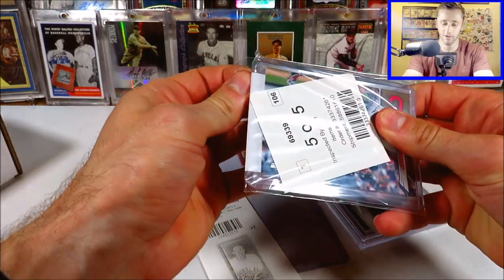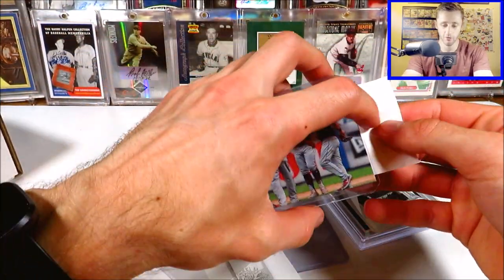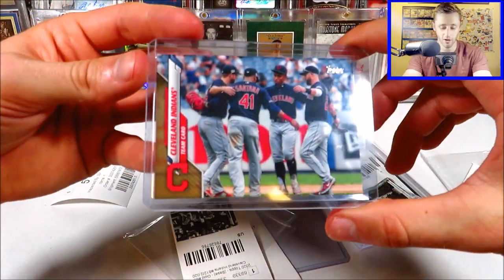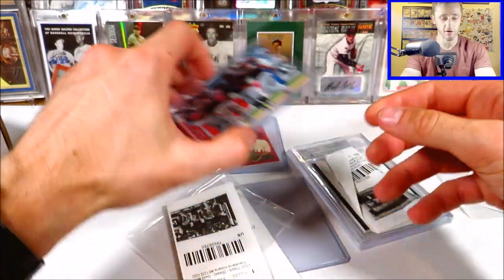It's not going to be all Bob Feller cards in this one. This is a gold 2020 Topps gold parallel of the Cleveland Indians team card. I've been working on completing the entire gold team card set of the Cleveland Indians/Guardians, so 2020 is now off the list.